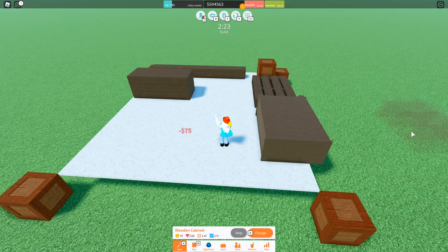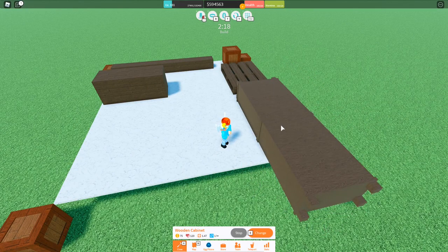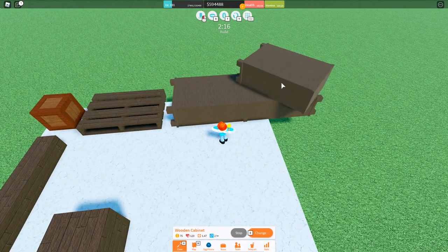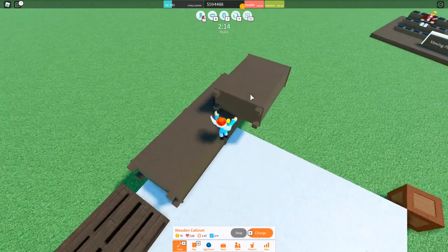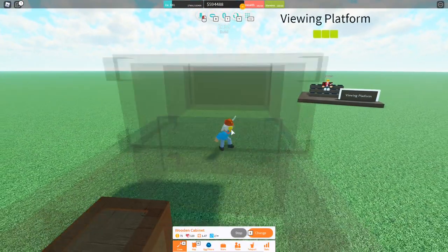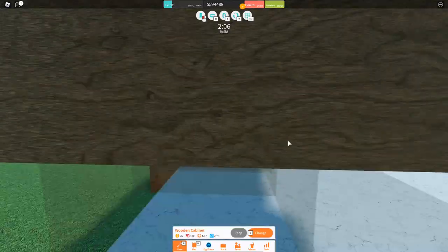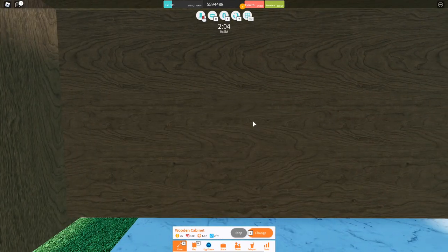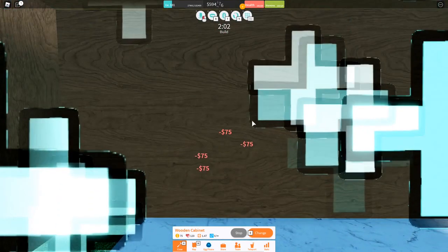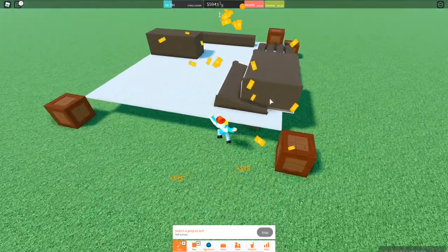To compress wooden cabinets, I'm going to put a wooden cabinet here. Then I'm going to rotate again — I want to compress this one, remember. So we're going to go over here, and this is kind of confusing once you're inside, but don't worry. Just go right here and start clicking. And as you can see, it's compressed!